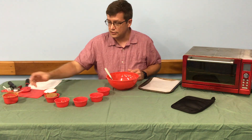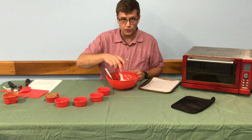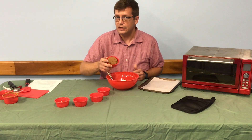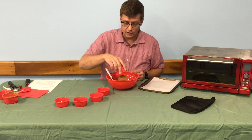Your next ingredient is a half a cup of granulated sugar — into the bowl it goes. Next is one half cup of brown sugar. It can be light brown, it can be dark brown, really doesn't matter. Into the bowl that goes.